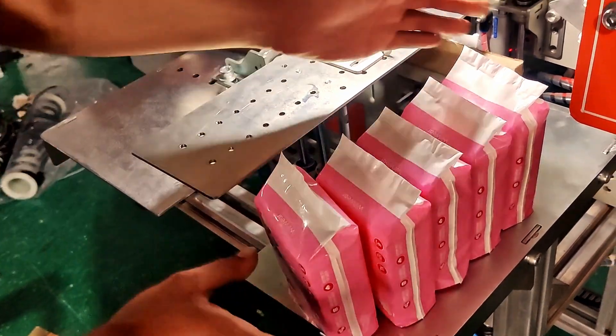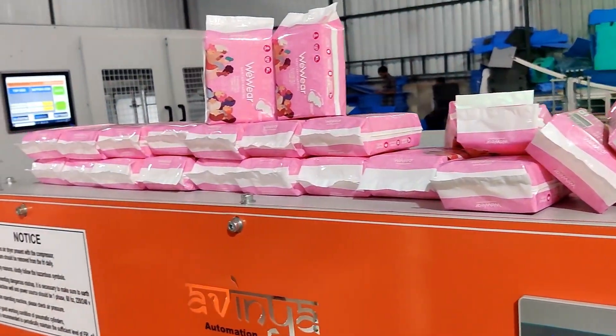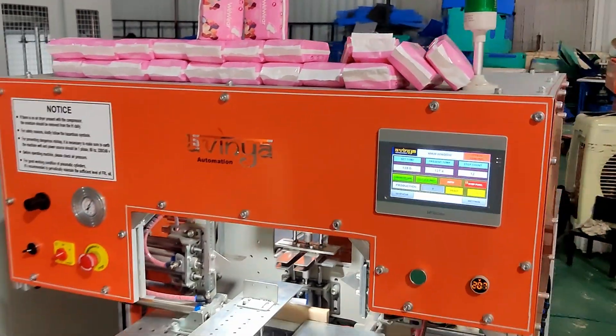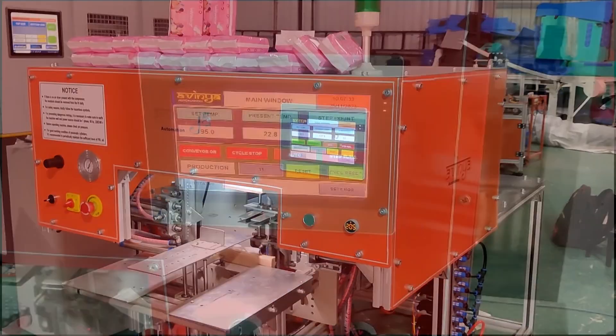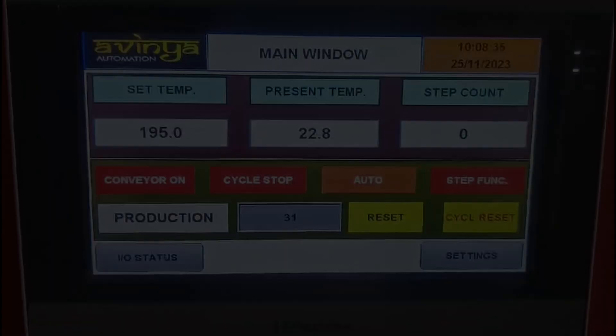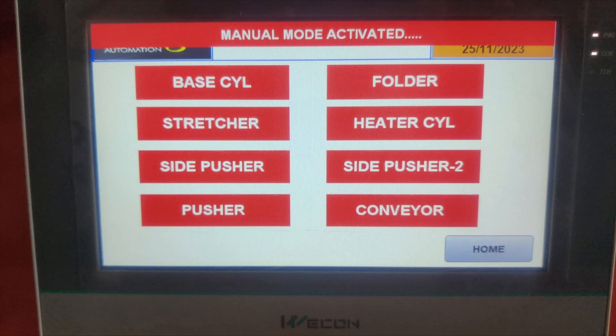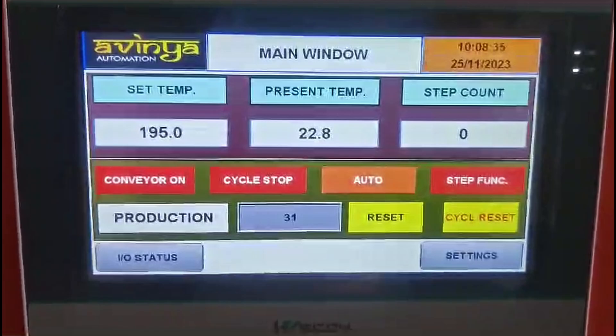The result: an uninterrupted workflow allowing for the efficient packing of multiple products. Moving on to our control center, it's the HMI display panel offering a spectrum of settings from auto to manual modes, step functions, and critical metrics like production count.